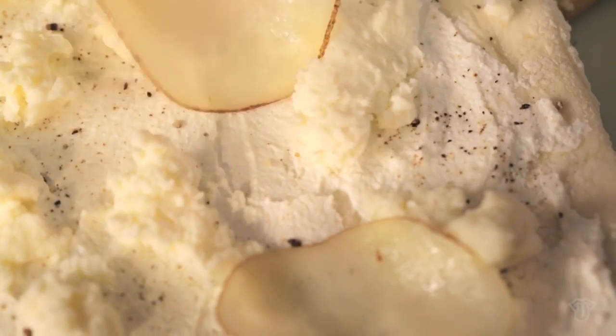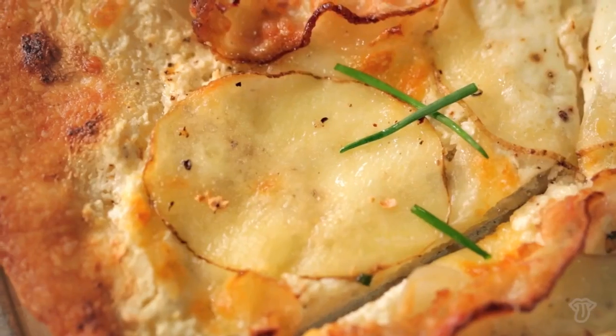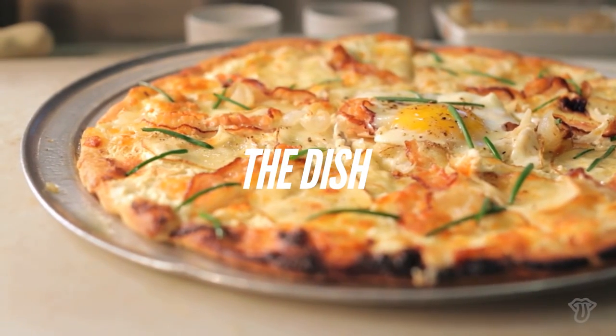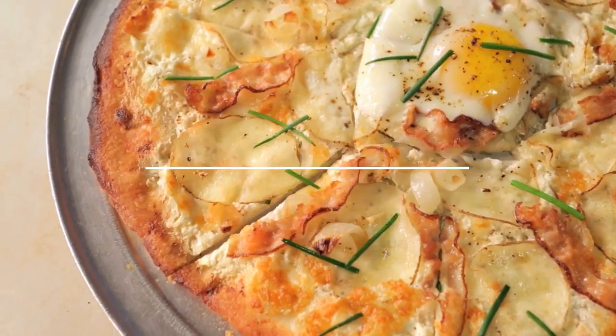Every Sunday morning I make what my husband calls this big stupid country breakfast — eggs and bacon and hash browns. I kind of wanted to just do a version of that on a pizza. Just thinking about brunch, the first thing that we thought about was, oh yeah, potatoes.